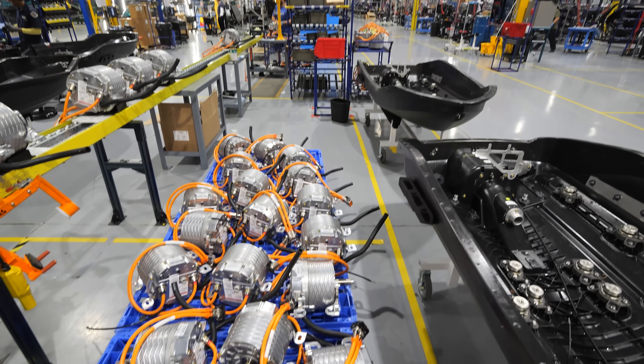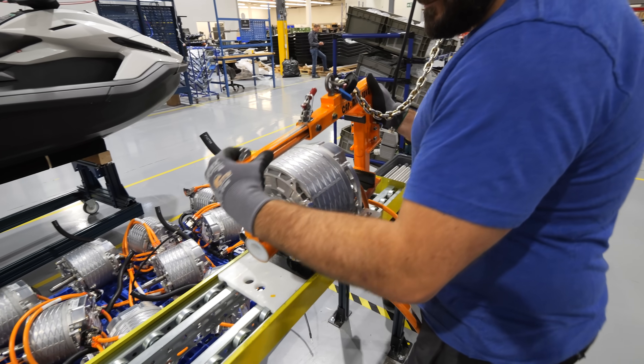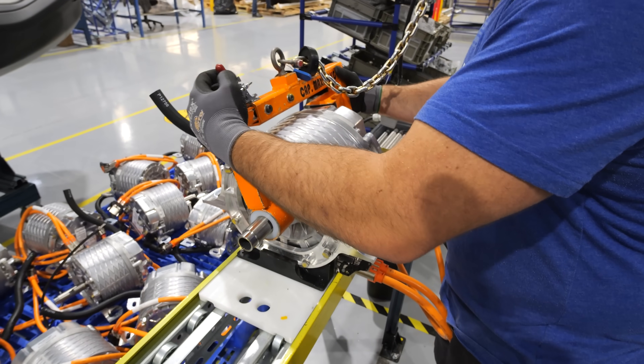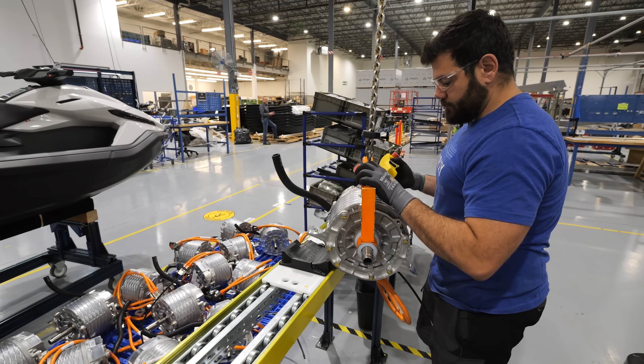The 400 volt architecture means these jet skis can be charged at normal electric vehicle charging stations, going from zero to 80% charge in about 40 minutes. They can also charge up overnight using a normal household plug.